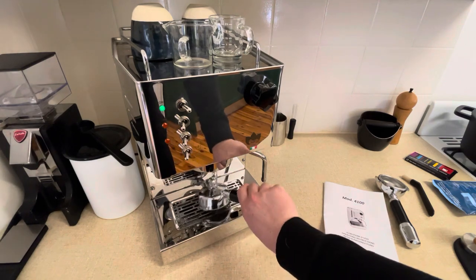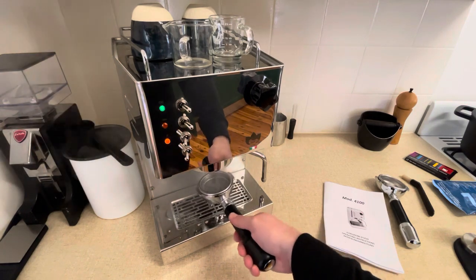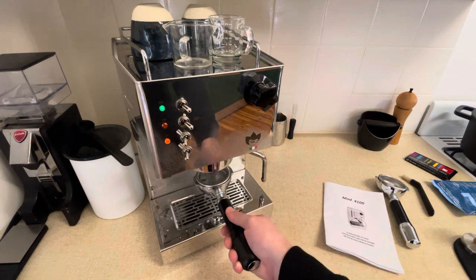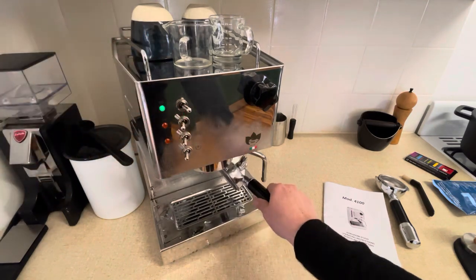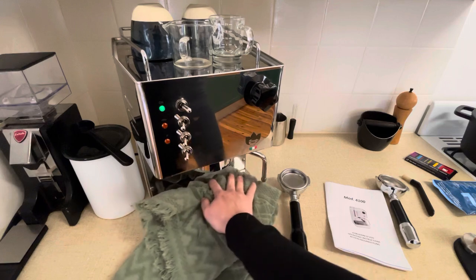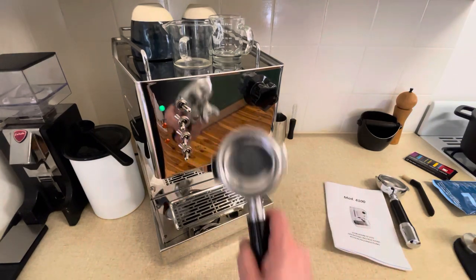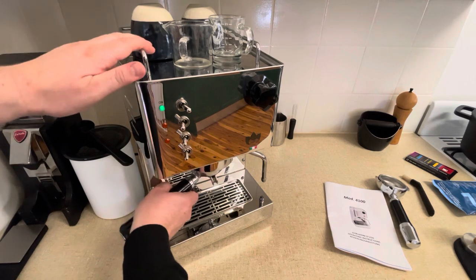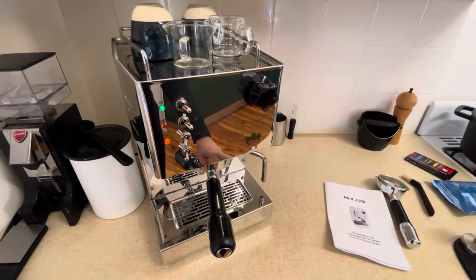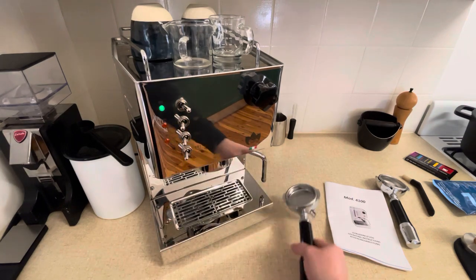Once you have done that 10 to 15 times, you can see it's dissolved the entire tablet. I've tipped it out and I'm just flushing some clean water through the group head to get rid of some of that detergent, so that when I go and back flush it with clean water, I've gotten rid of a fair bit of the residue and cleaned out the basket in the process. Once that is empty, clean up any mess that you've made — I actually made quite a lot. I've now got a clean blind filter basket, putting it back in and back flushing again without detergent to clear everything out so the machine doesn't taste like cleaning products.